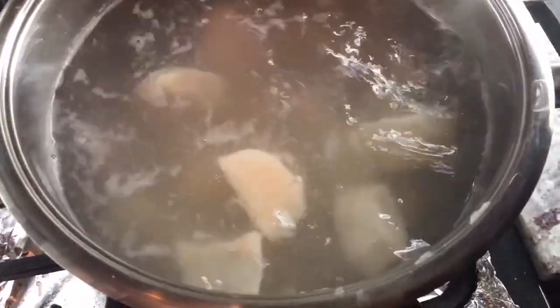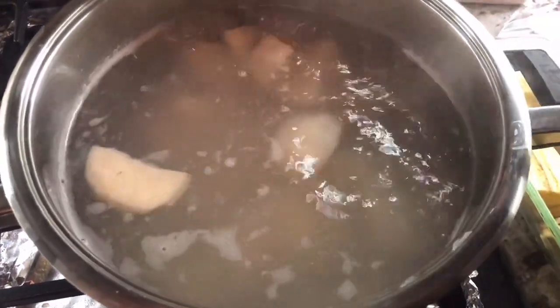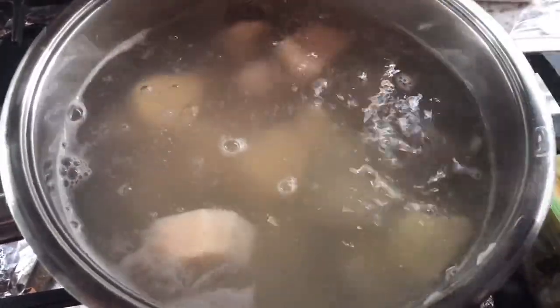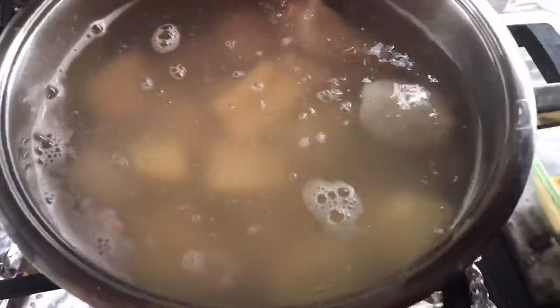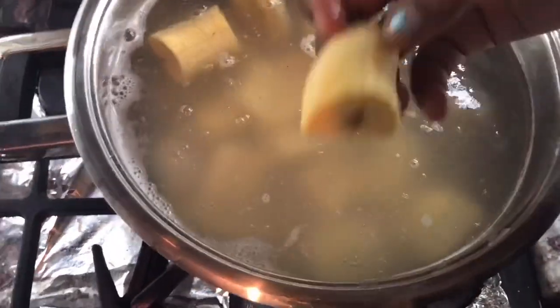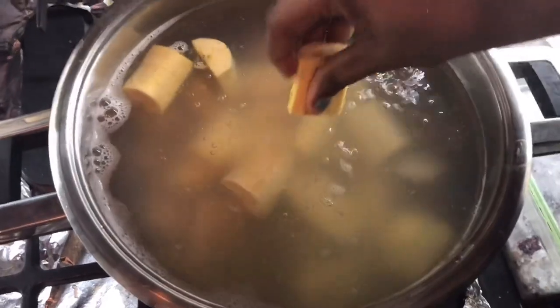The eddos and cassava are cooking nicely, so I can now add the sweet potatoes and plantain. Sweet potatoes are very high in fiber and good for you. Plantain is also very rich in iron. This is a very nutritious pot I'm cooking here today. When you eat provision you don't feel hungry for a long time — it can keep you going because there's so much nutritious goodness in all these different provisions.